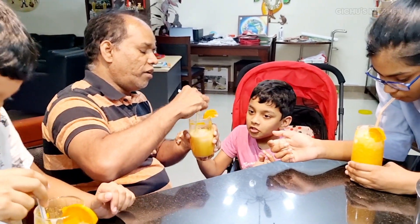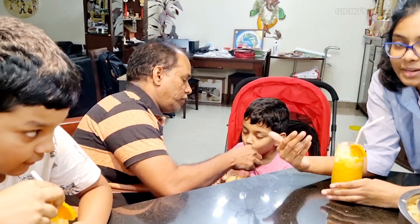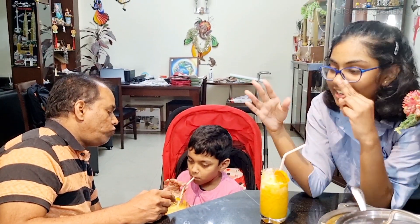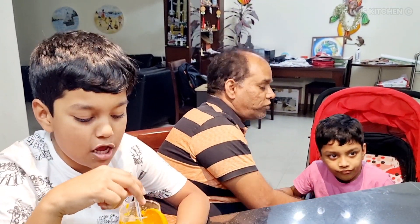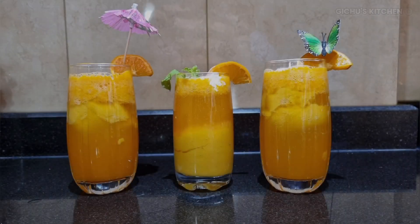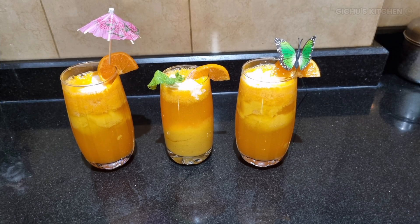Let's try this recipe. Please share your comments and share this video.